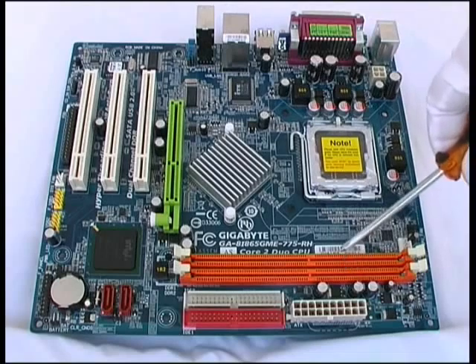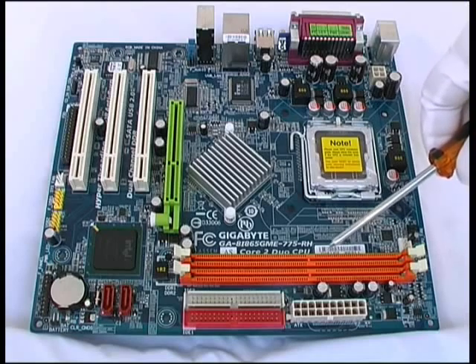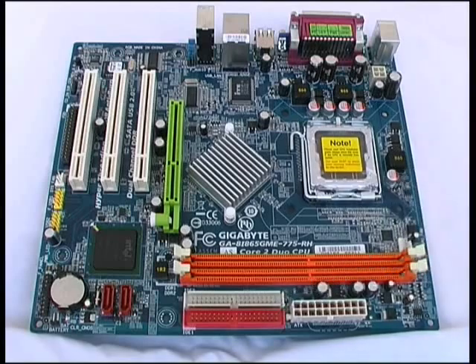These two orange slots are DIMM slots for our system RAM memory modules. Below those we have two 40-pin connectors — these are the IDE connectors. We have a primary and a secondary IDE connector, and each supports two devices on a single cable. Examples of IDE devices are hard drives and optical drives.